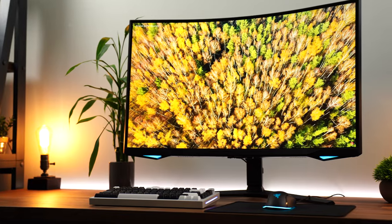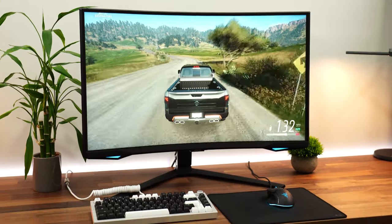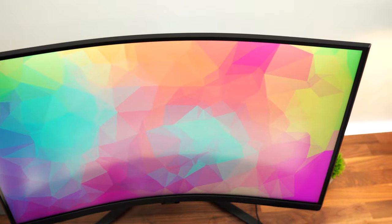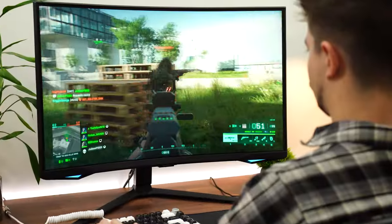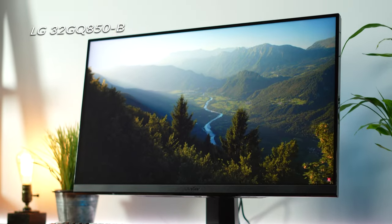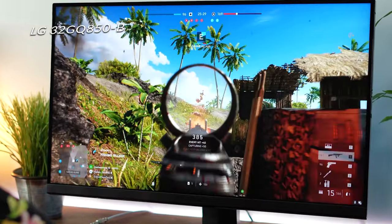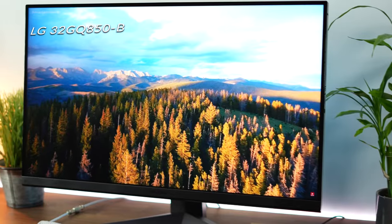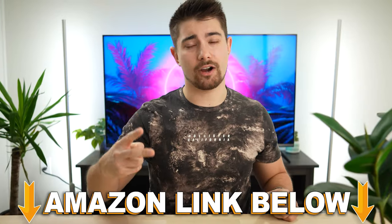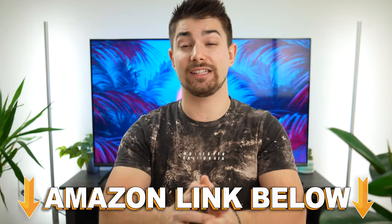Do I recommend this monitor? If you want one of the best tuned VA panels, great brightness, vibrancy, a 1000R curve, insane usability with a built-in OS, and 240Hz, then absolutely. But if you don't really need or want an OS and would prefer no scan lines, then I recommend the LG 32GQ850. Amazon links are below for the US, UK, Canada, and international.